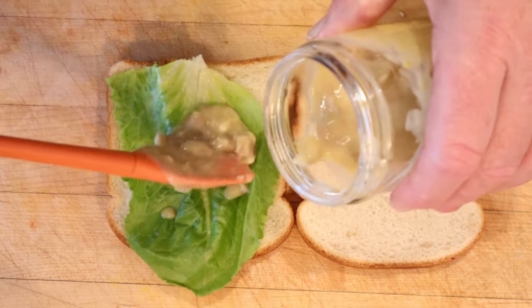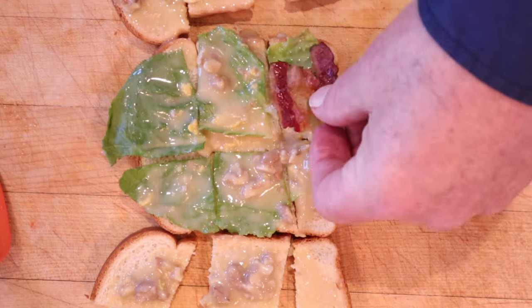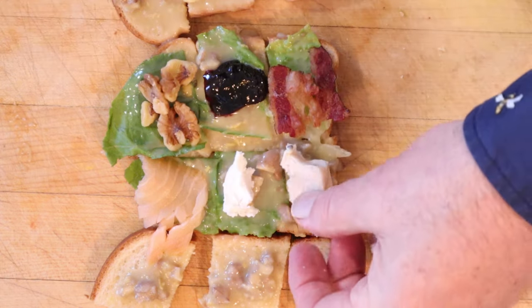Then we put on our sandwich goodness. So for our six plus-ups: bacon, blueberry jam, more walnuts, smoked salmon, some goat cheese, and lastly, chicken.